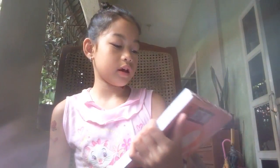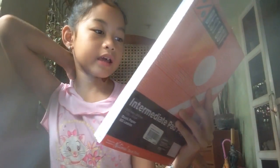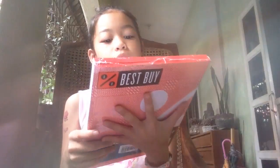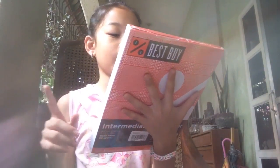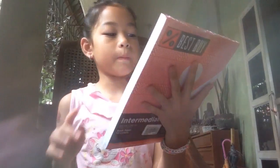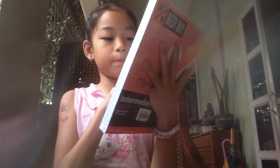It has Best Buy Intermediate Pad Book Paper — that's one pad. Then Best Buy one and a half crosswise pad book paper, which is one pad. Best Buy one half lengthwise pad book paper, also one pad. And then Best Buy one fourth quiz pad book paper, and that is four pads.